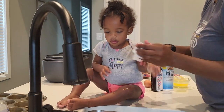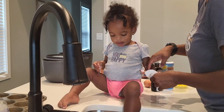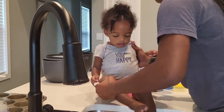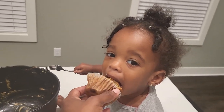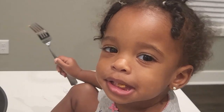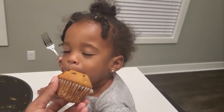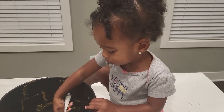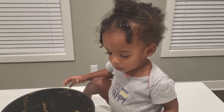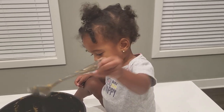All done. Lele, you want another bite? Are they yummy? Yummy? Lele, you like it? No words.